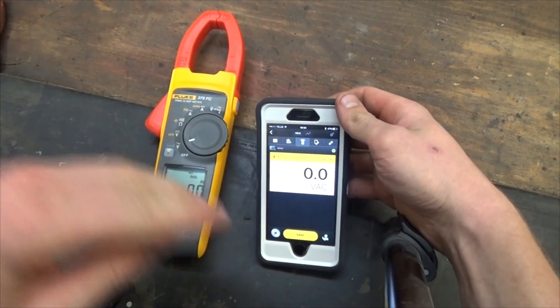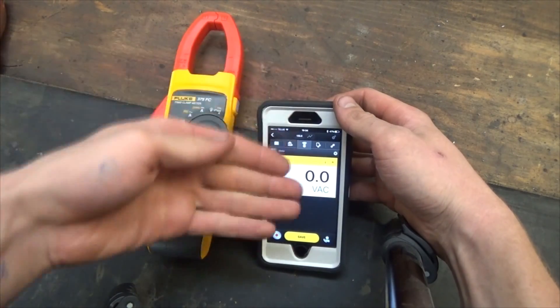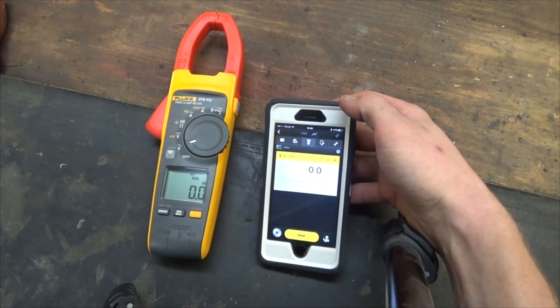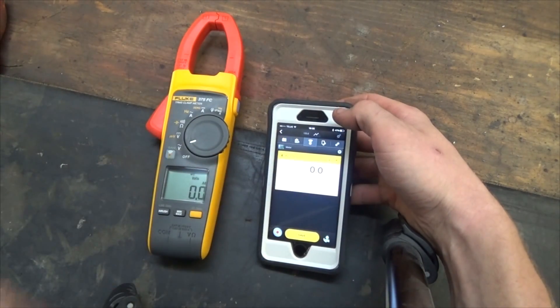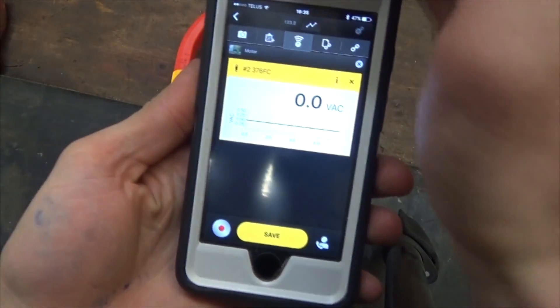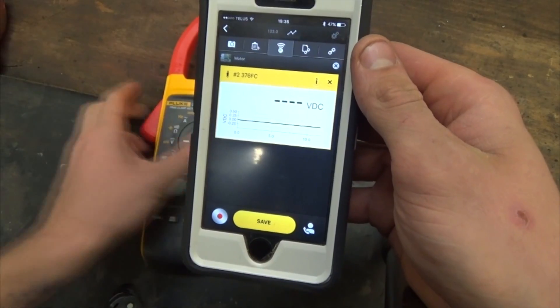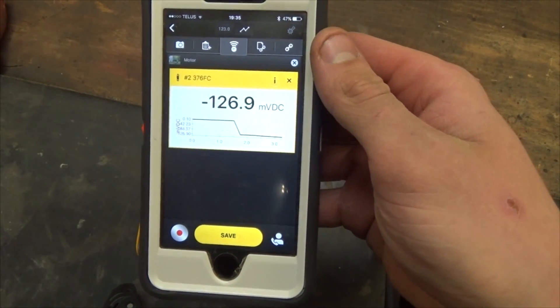We're going to open up Fluke Connect and see how that looks. Really easy — turn the meter on, press the Fluke Connect button, and as long as you have Bluetooth and the app open on your device, it pairs up. There's a little graph in the app — it's graphing the zero voltage we have here, but if I change it to DC millivolts, all these meters do this.